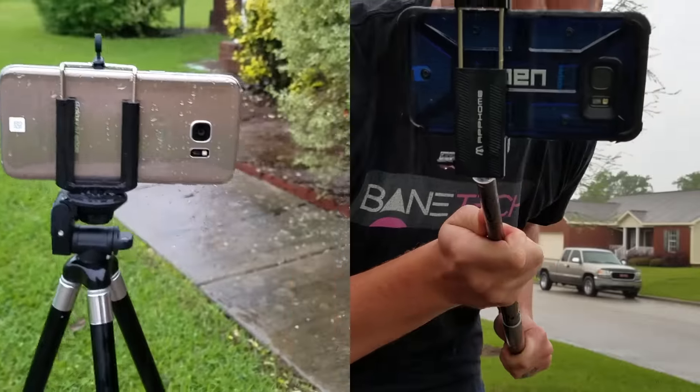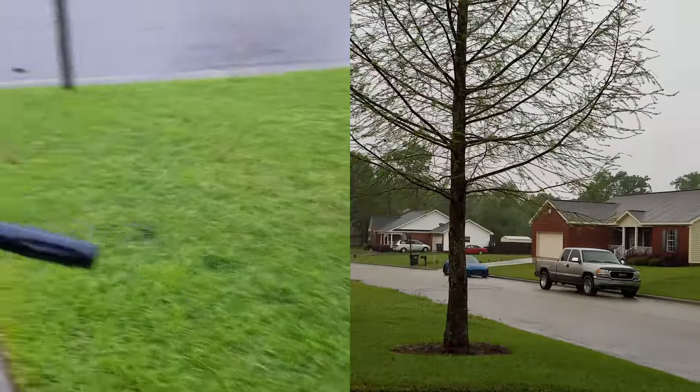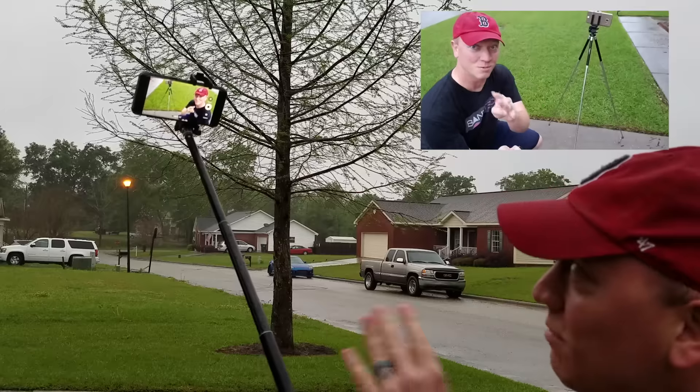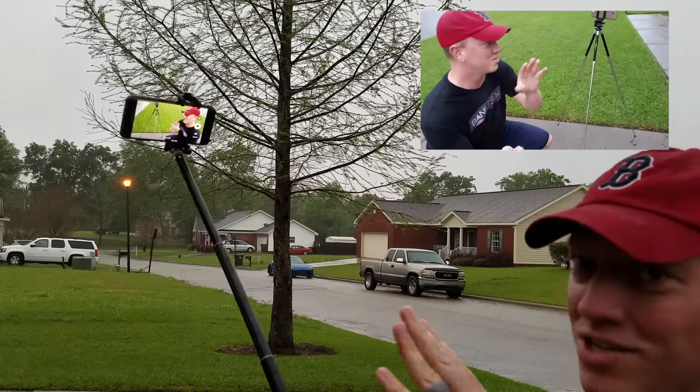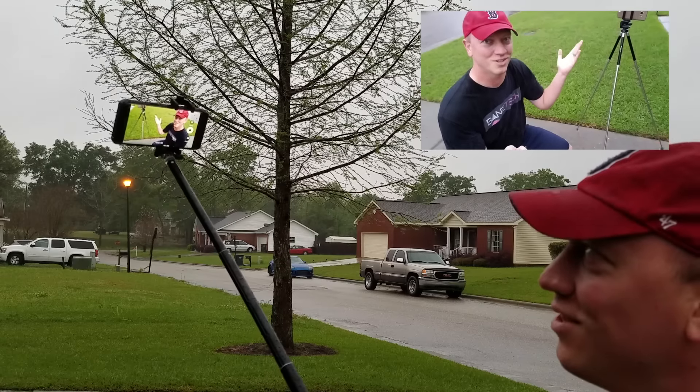I am recording doubly with one Galaxy S7 Edge while using the other one right now. I'm using a selfie stick with this Galaxy S7 Edge, recording with that one, and it is raining out — so this is a fun way to do this.